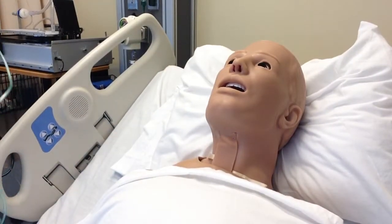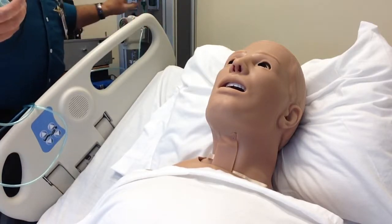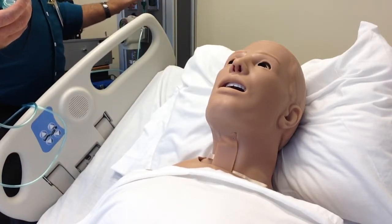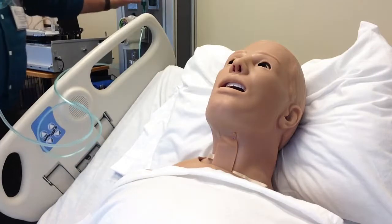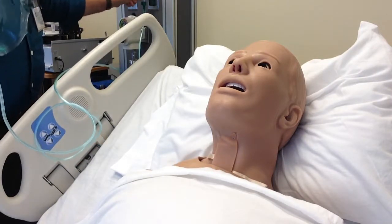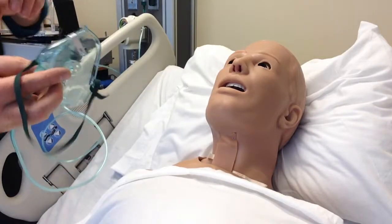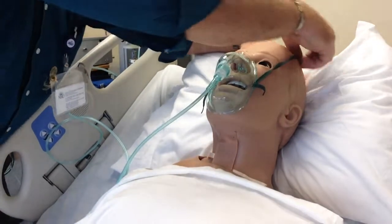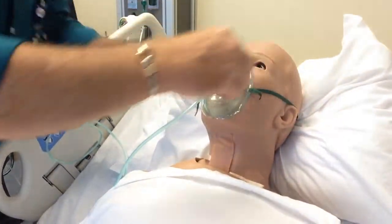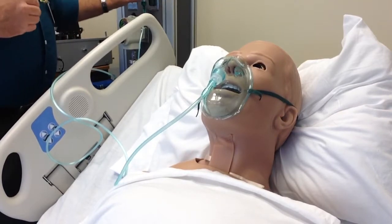Typically how you'd put this on: I explain the process to the patient, I connect it to my flow meter first and turn on my flow meter — that is running at 6. I then turn it to 12. I then tell the patient I'm going to put an oxygen mask on you. I have it flowing before I put it on the patient. This patient is now receiving 12 liters per minute via simple mask.